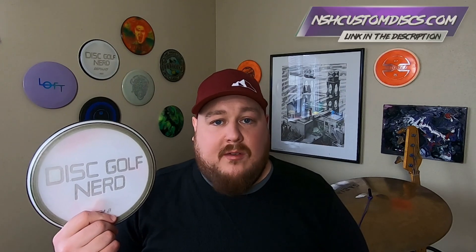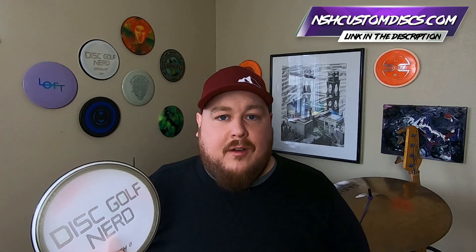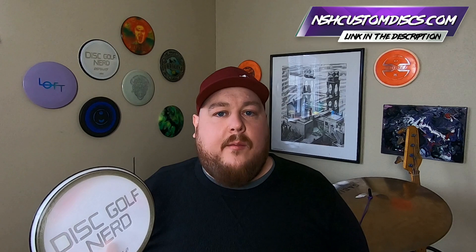My number one disc of the year is the Disc Golf Nerd Defiant, and it's honestly not even close. Before it became my signature disc, I was already throwing two others and loving them — that's why it became my signature disc. I'm willing to take some grief for this. If you think I'm making a ton of money off these, you're wrong — we've only sold so many so far. But man, it's just such a fun disc to throw, and I've talked about it countless times on the channel. Here's the quick rundown.